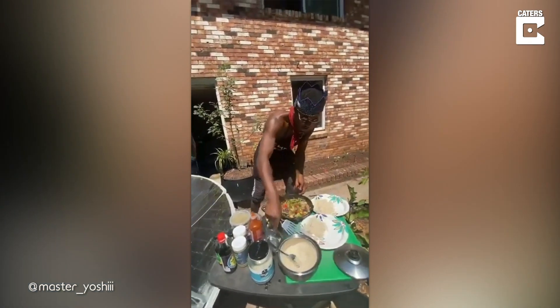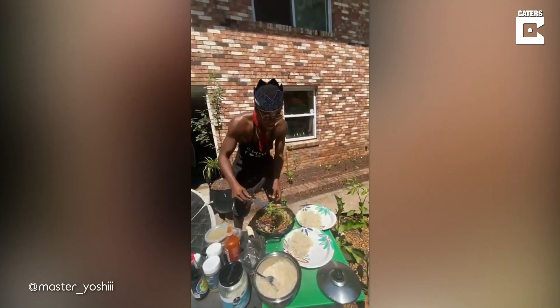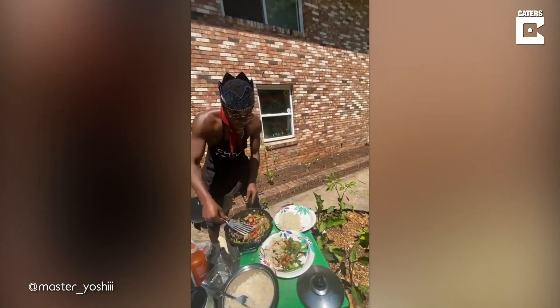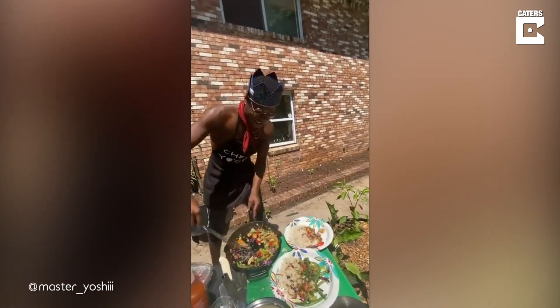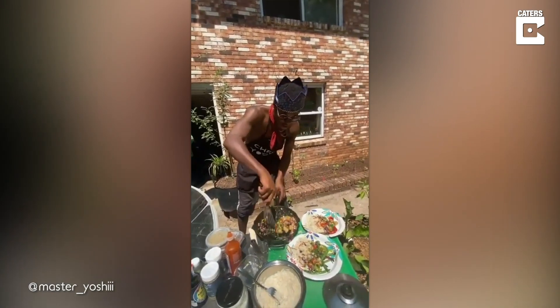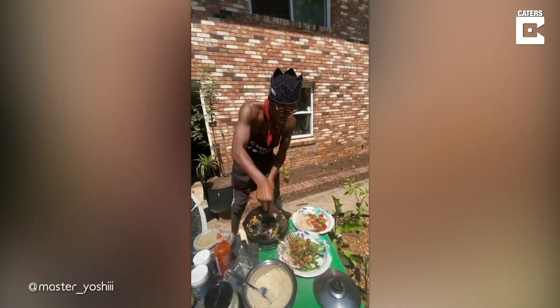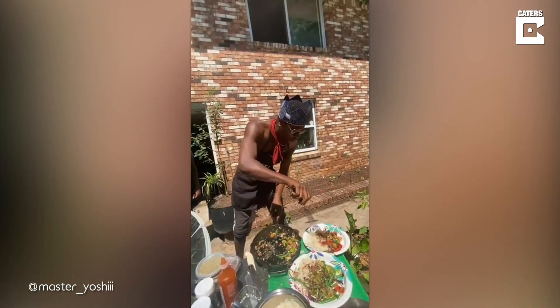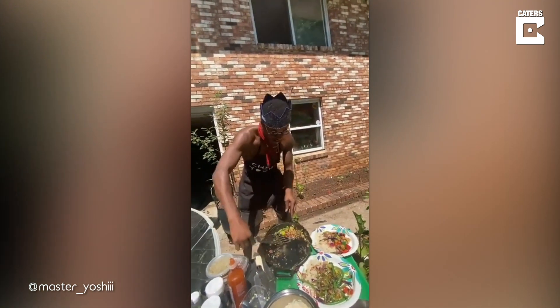Over here on the cutting board — how does that look? Tell me that don't look good. You about to have some right now — I want you to tell these people the truth. They already know how good it's gonna be.